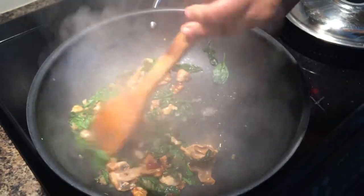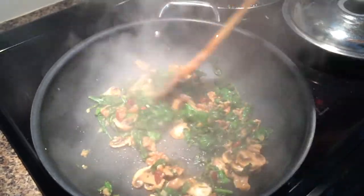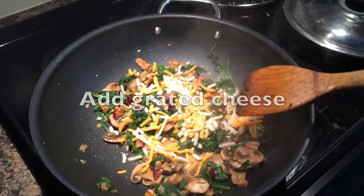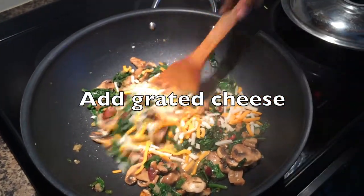To finish up the recipe, you can add some grated cheese. The cheese will take about a minute or two to melt, and once the cheese is melted you can serve the side.